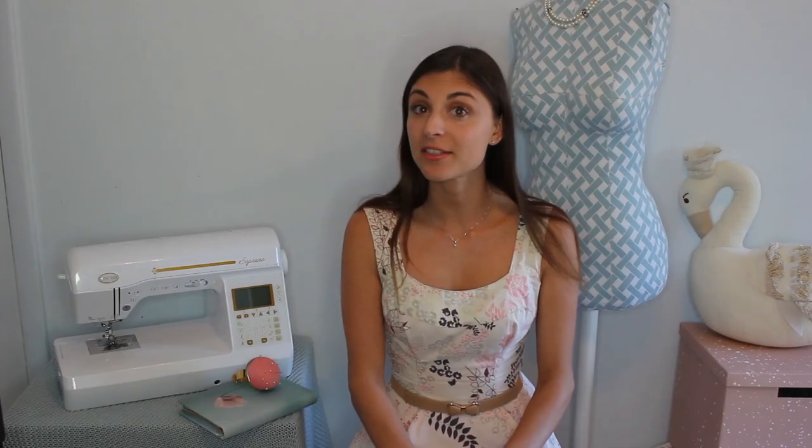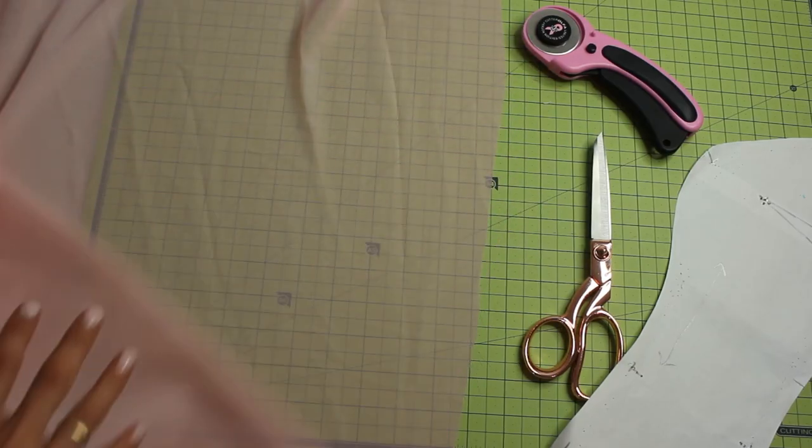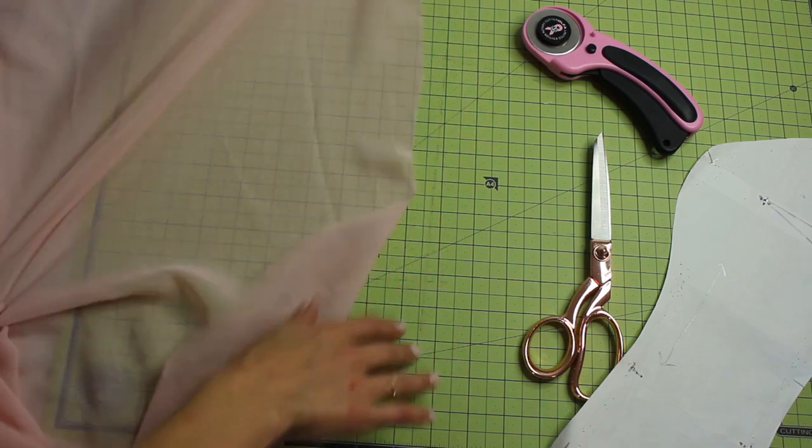First off, you're going to want to cut the fabric, and you're not going to want to do it the way that you traditionally do it. Typically you sandwich your fabric together and cut two pieces, so you cut once and get two mirror images. With slinky fabrics like a silk chiffon, you don't want to do that — the fabric is very slippery. So the first thing you want to do is lay out your fabric in a single layer on the cutting surface.